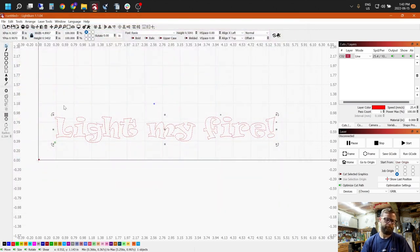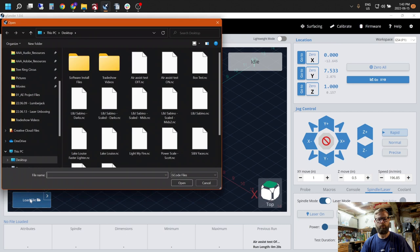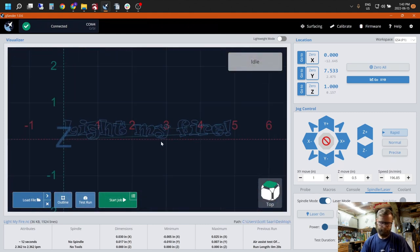Hit enter, then dive over to G-sender — which is already connected to the machine. Load the file just like you would with anything else and find 'Light My Fire.' The next thing we need to do is show you how to focus the laser. I want to move a camera around so you can see what I'm tweaking, and then we'll actually burn this thing.